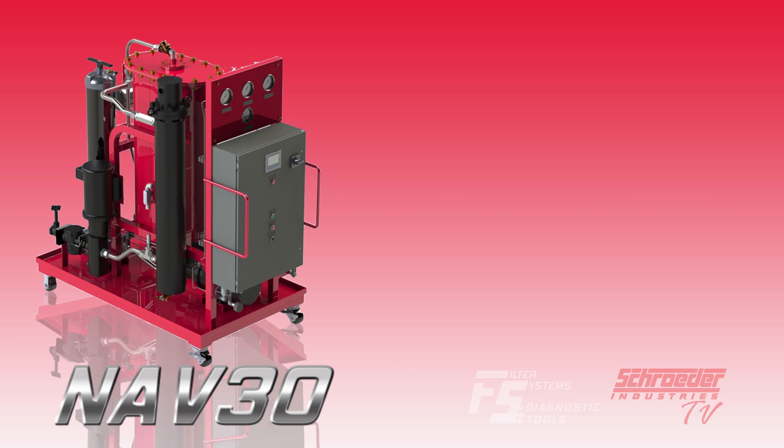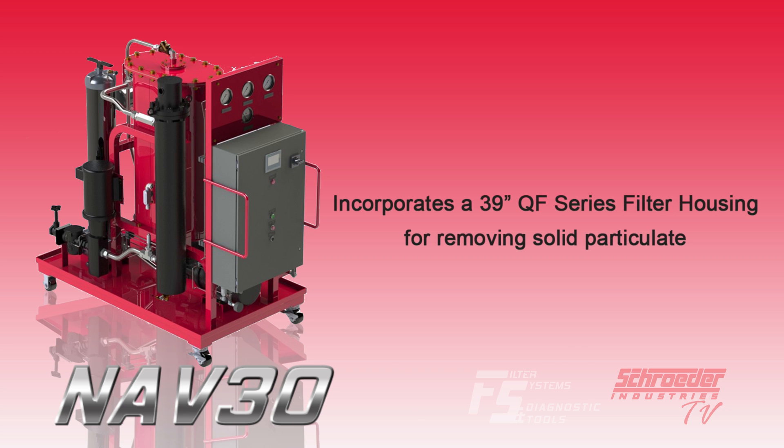To condition against solid contaminants, a 39 inch QF series filter housing is included as a standard component to efficiently remove solid particulate.